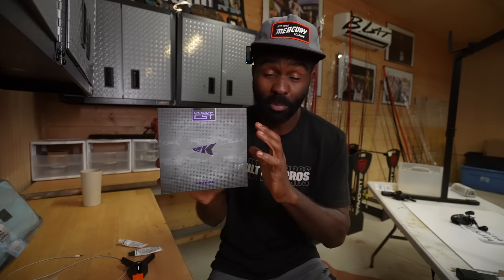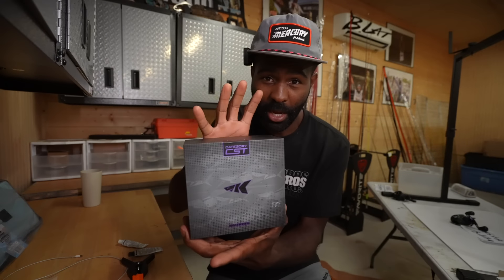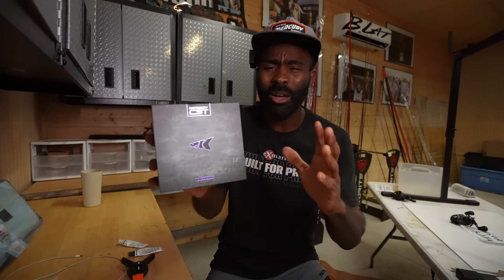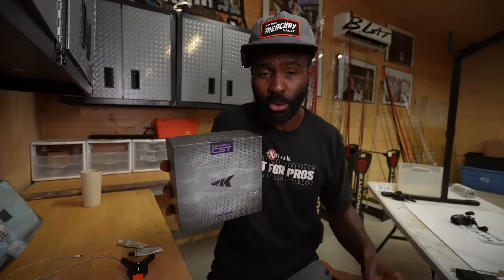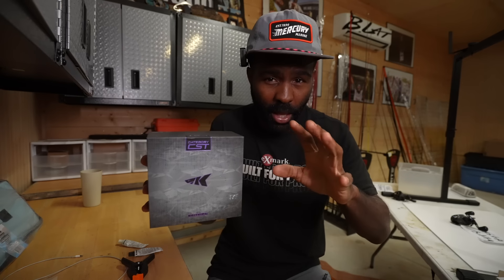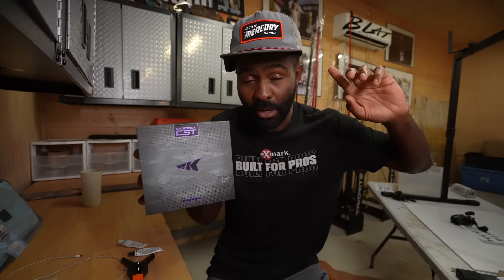Now we've got to talk about the Cas King Mega Jaws. I think you're going to be surprised at what I think about this reel and where it ranks against the other two. I already know what y'all are thinking when you saw this in the first few seconds — why does he have that reel up against these other two more established reels? I've been using this one a lot this summer — as a matter of fact I used it down in Florida.